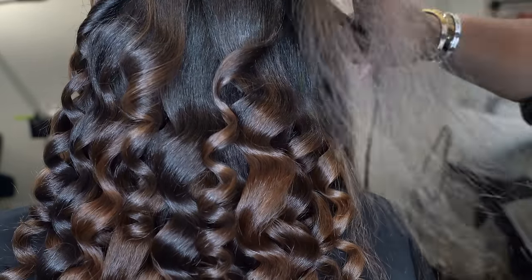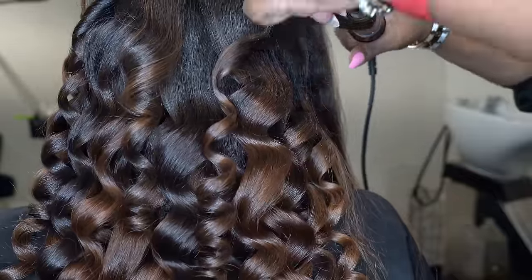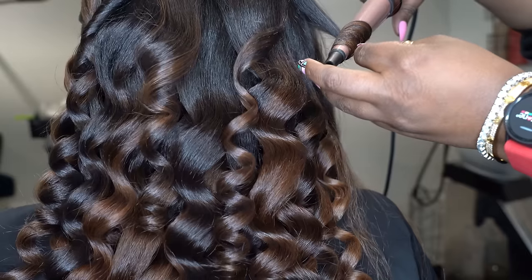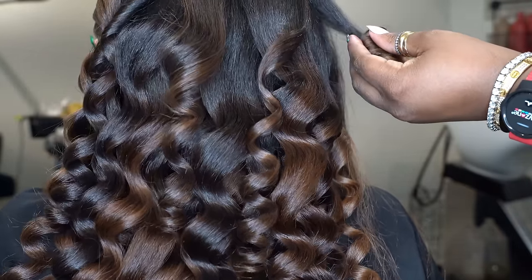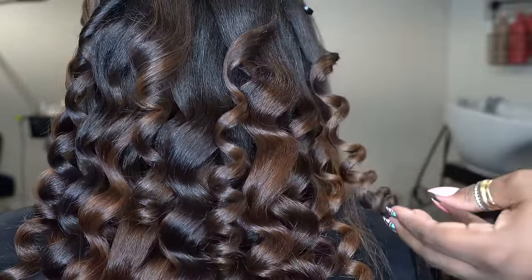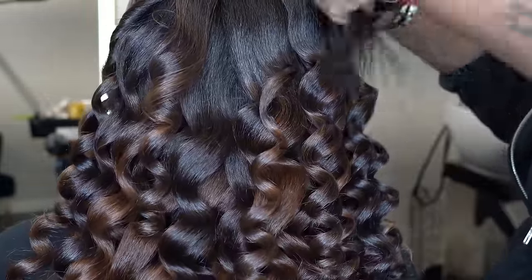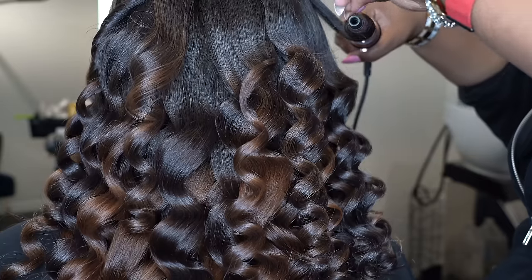I really like how the color came out — it's a nice little vibe. It's all in the chocolate family, subtle and not too loud, which I think is fly. We said eventually we'll go in and put some brighter color in there to liven it up more, but for now this is a nice start to her color journey.